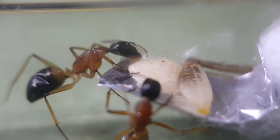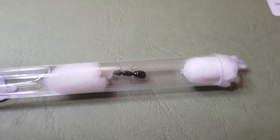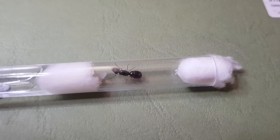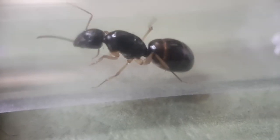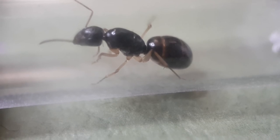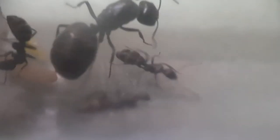This medium-sized girl is really shiny and pretty — she's our Camponatus loni. She's been in that test tube for about four months and has only laid one egg, which is a bit concerning, but they don't do much in winter.